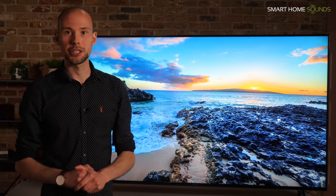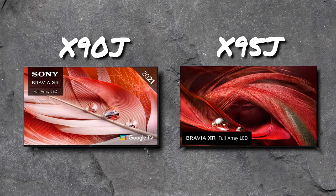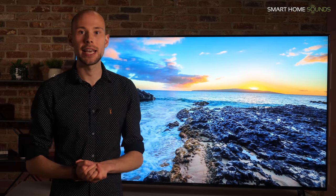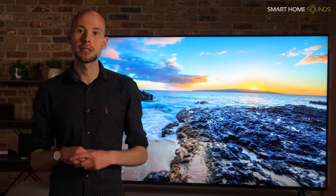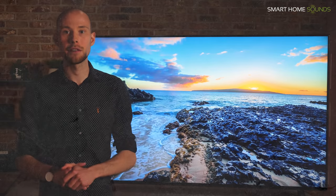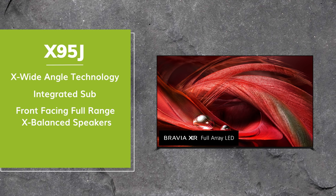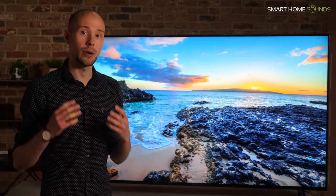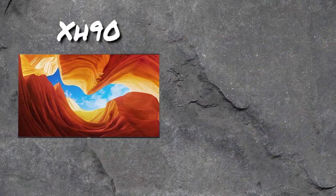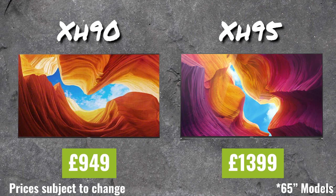Let's move on to comparisons. X90J versus X95J — this isn't really a fair comparison as the X95J is designed to be a step up. It comes at a slightly higher price and will be Sony's 2021 flagship full array LED TV. The main things to note are that stepping up to the X95J gets you X wide angle technology for off-axis viewing, an integrated sub to boost bass, and the full range X-Balance speakers become front-facing for better sound performance. As 2020 models such as the XH90 and XH95 are still available and have naturally dropped in price, let's cover those too.